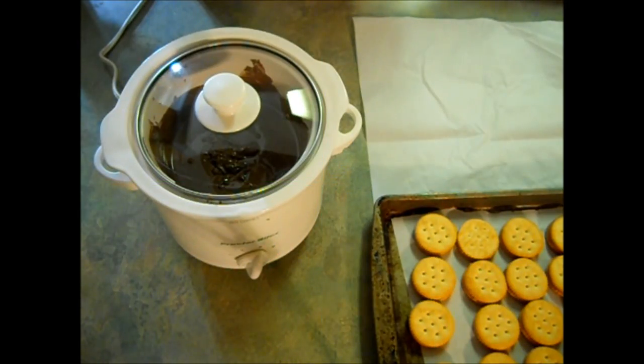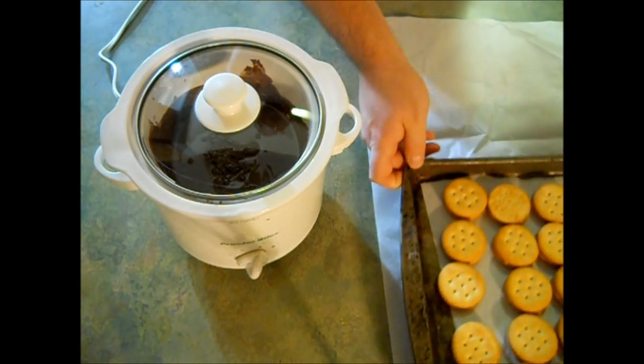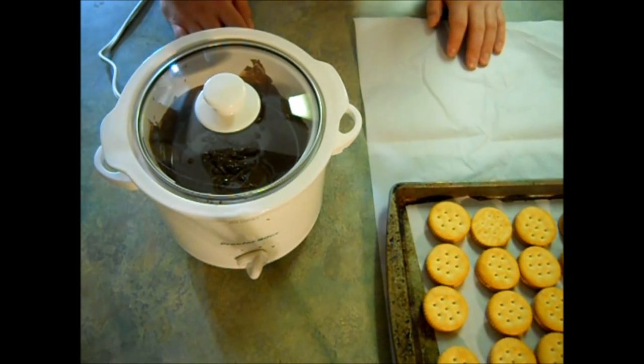All right guys, it's been about 30 minutes. I have my chilled peanut butter crackers here. You don't have to chill them, but I find that if you don't and you throw them in the hot chocolate, they tend to slide around, so you just have to be careful.